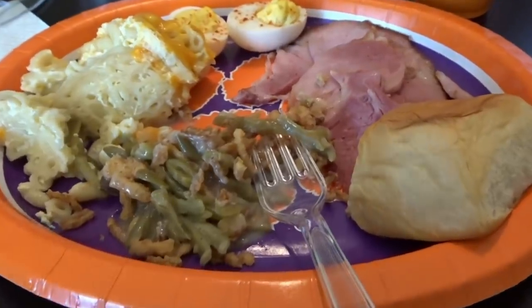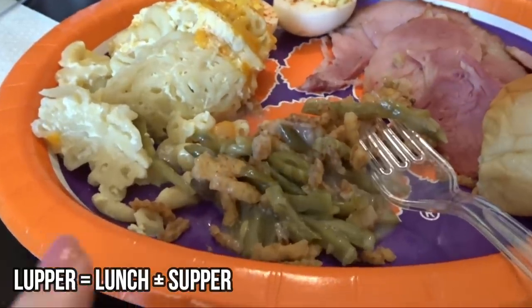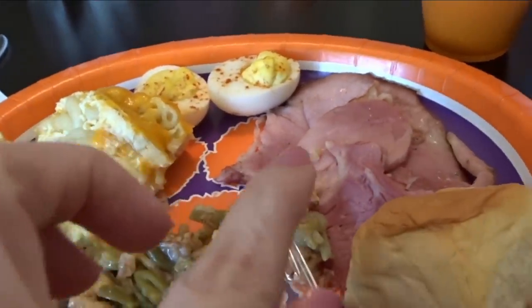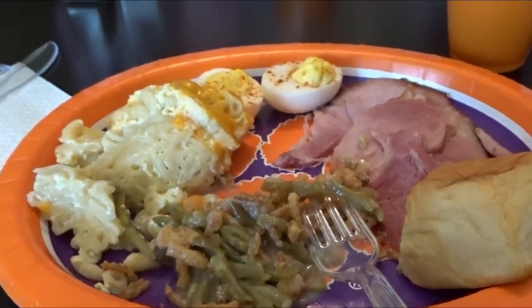So this is dinner — well, we're going to call this 'luffer' because it's midday. We are having green bean casserole, mac and cheese (my mom made the mac and cheese), deviled eggs, ham, King's Sweet Hawaiian Rolls, and then my sister brought a red velvet cake for dessert.